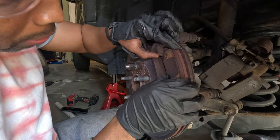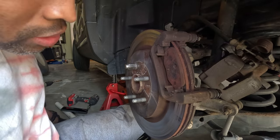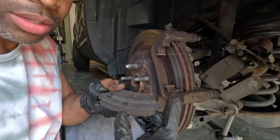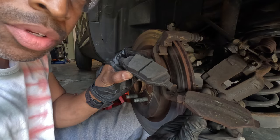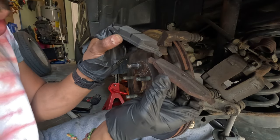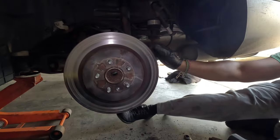Yeah, this pad is all the way gone. Check out this pad — this pad is metal. There's no more pad here. So that is the difference between a new pad and the bad one. Look how much is gone.